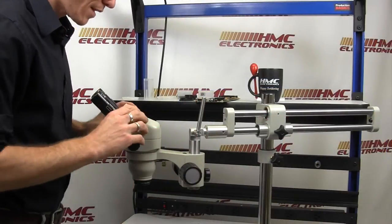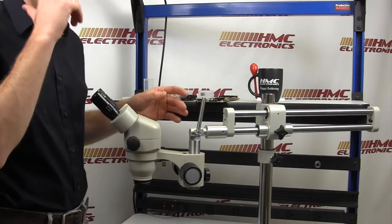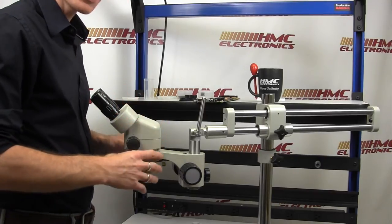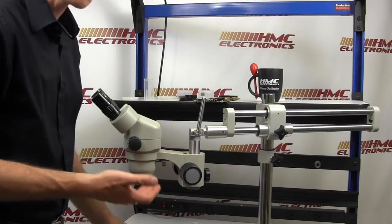When you're setting up a microscope, there is something called par-focaling. Basically, what that means is you are going to get your working distance set up — with the auxiliary lens, we're going to get it eight inches away from a product.